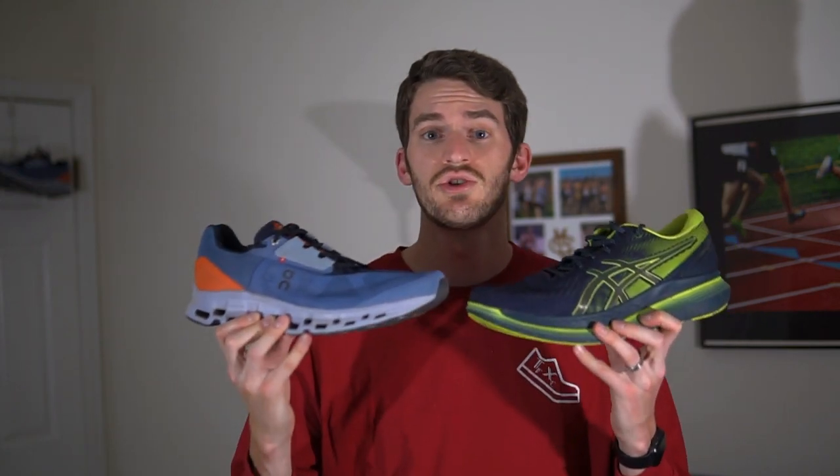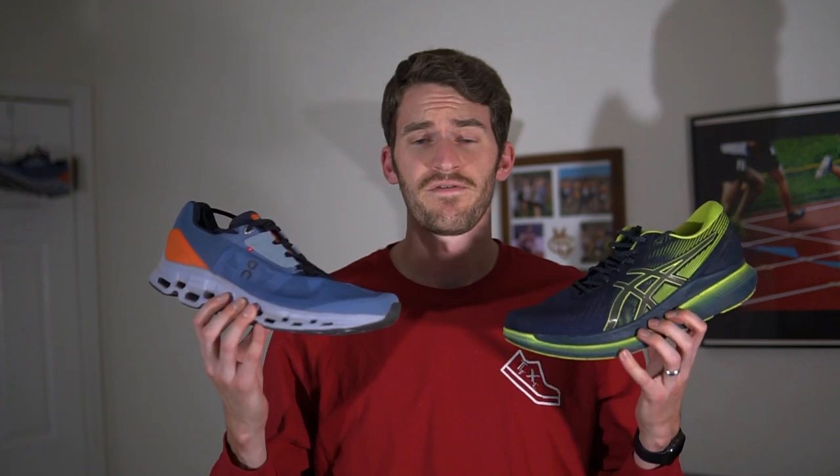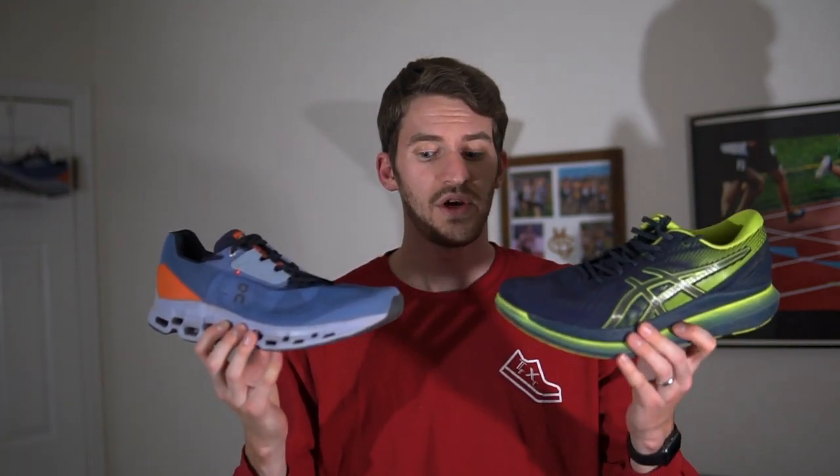The next shoe I'm comparing it to is the Glideride 2 from Asics. These two shoes actually have quite a bit in common — they both have double-decker foams and a plastic plate, but I thought the ON Cloud Stratus 2 gives you a little better road feel, while there was just so much cushion under the forefoot of the Glideride 2 that you felt more of the midsole. Honestly between these two I think they're very similar and it'll just depend on your preference in the ride.